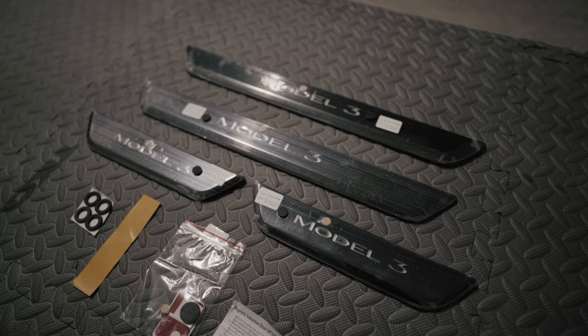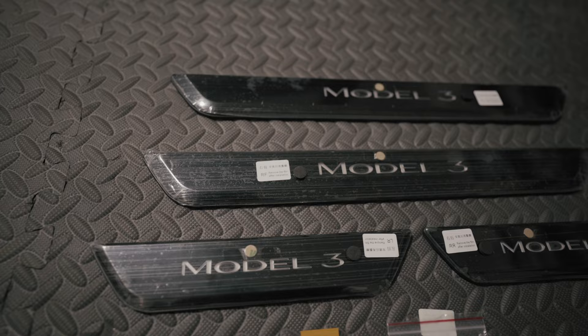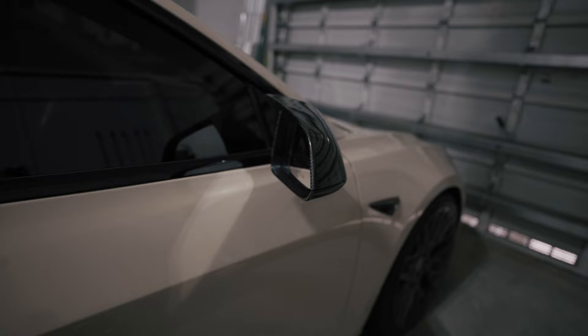It comes with the contact points, extra batteries and magnets if you need, and of course the four door seals. It comes in different colors — you can get it in silver, like the color that already comes with the car, or you can get it in black. I like the black because I recently wrapped my Model 3 in the Sandstorm color and I have a lot of black and carbon fiber accents.